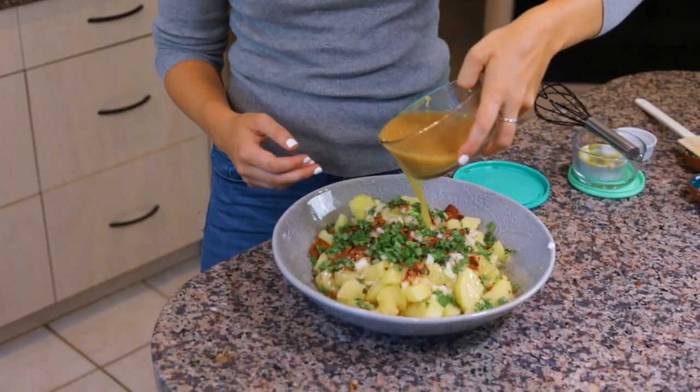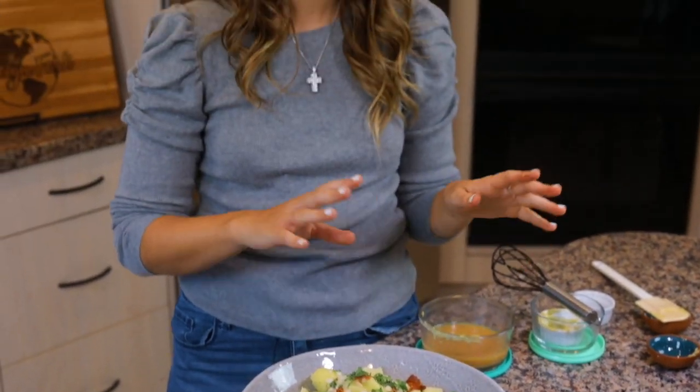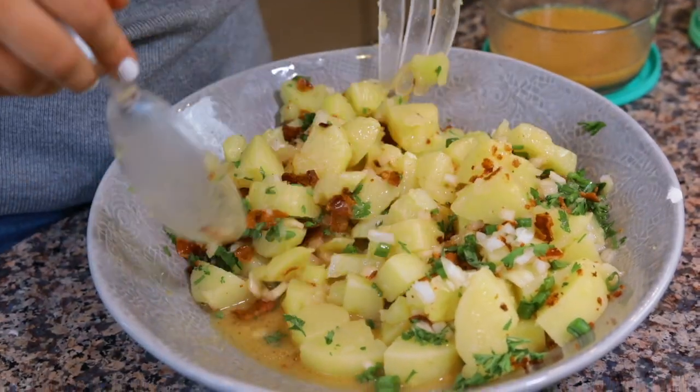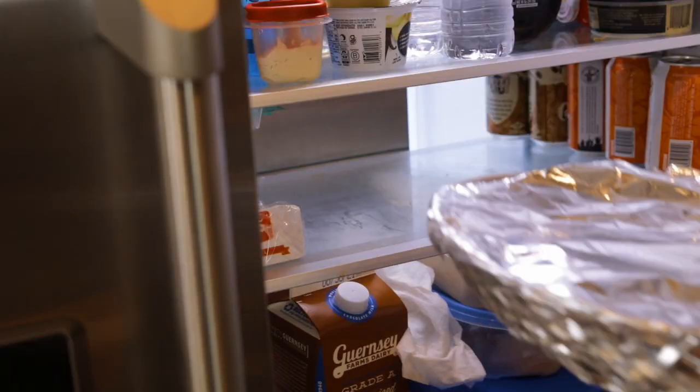Now pour the dressing over the potato salad. I'm going to start with about half — normally I find that about half is enough for the salad. The reason I make the entire portion is that this dressing is delicious made the night before and served the next day. Put half the dressing on now, toss the salad together so the potatoes soak up all the flavor, then refrigerate it. In the morning, all the liquid will have been absorbed into the potatoes, so you'll want the other half of the dressing ready to add.